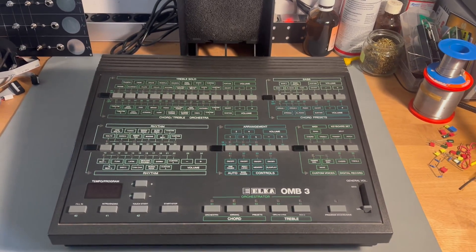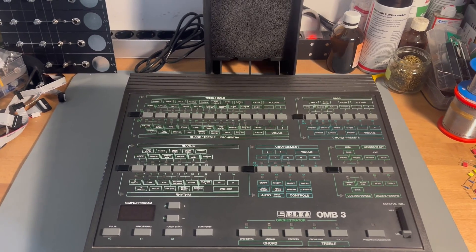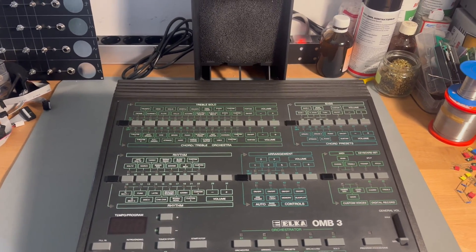As far as I know, the module is not even powering on. So first we take a look on the inside and see what is going on. Let's open it up.